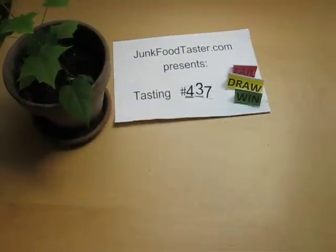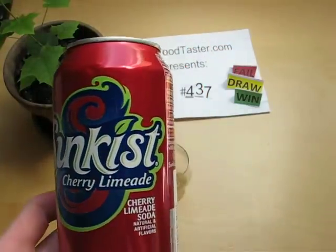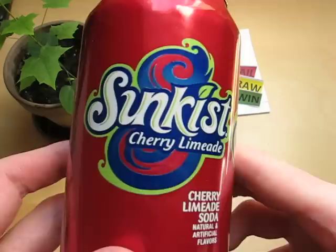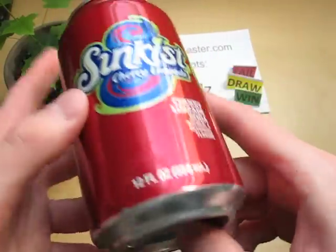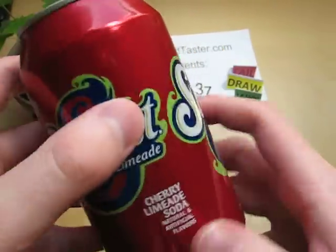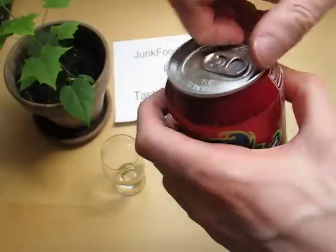Junkfoodtaster.com and this is Sunkist Challenge Lemonade — it says Soda here. I always say the American word Soda. Like the standard bottle here. I'm very excited because I never had Sunkist in my whole life.